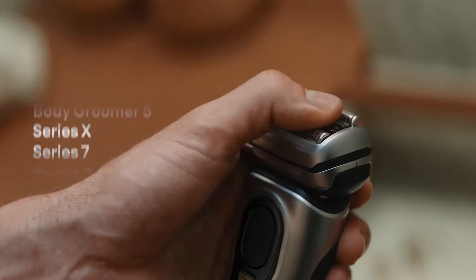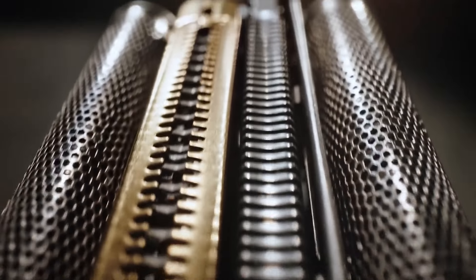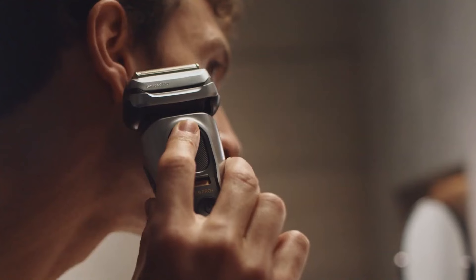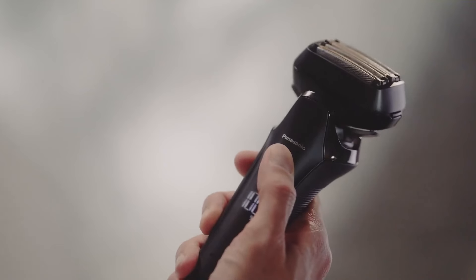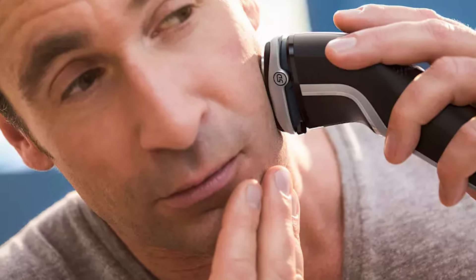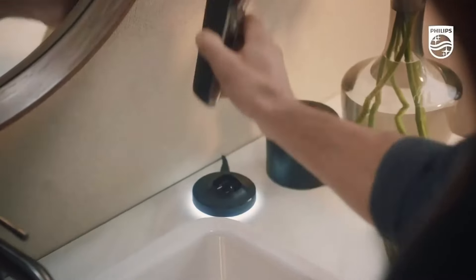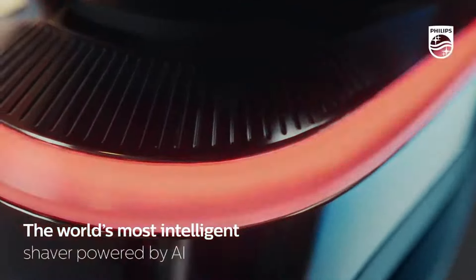Hey everyone, welcome back to my channel. In today's video we are buzzing with excitement as we explore the top-notch electric shavers that promise a seamless grooming experience. Whether you are sculpting a masterpiece or aiming for a smooth finish, you are in for a treat. On this channel we are not just shaving — we are crafting a sharper version of you. Links to all products are in the description below.